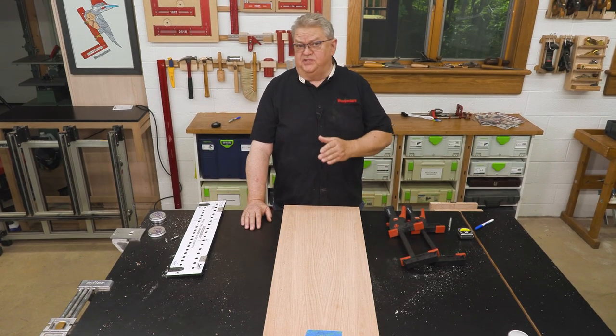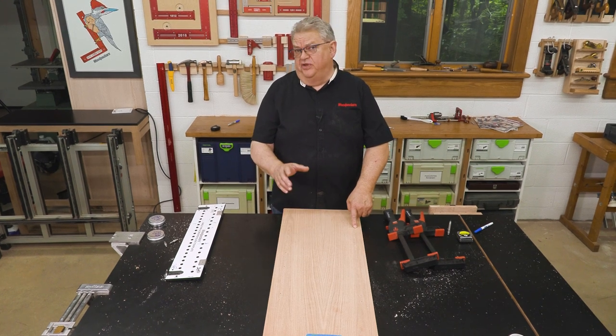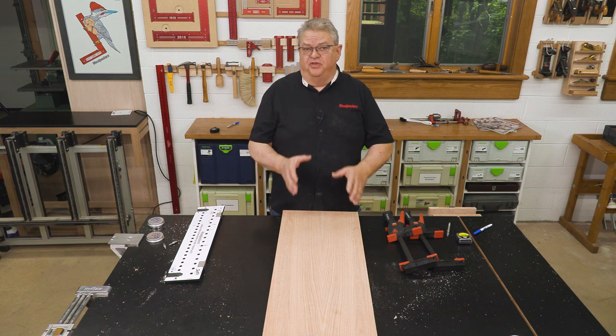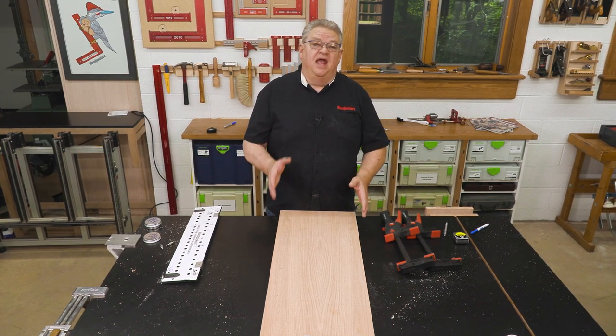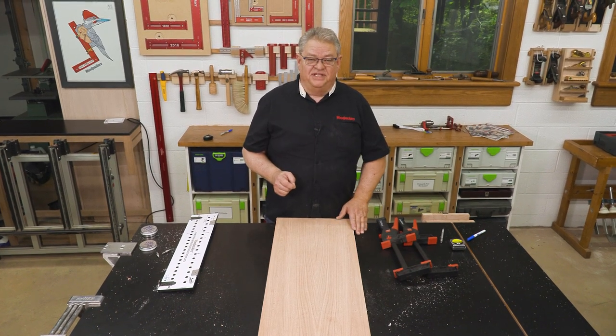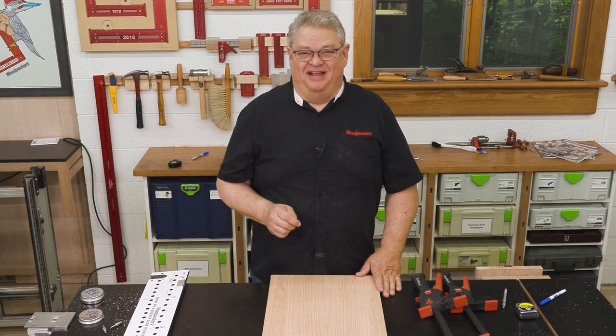Before next week's show I'll do the other side of this cabinet, and hopefully I'll get some inspiration on what I'm going to do with the rest of the base. Over the next several weeks this project is going to continue, and whenever we can we'll include the steps in our Deep Dives. If you enjoyed the show today, be sure and give us a thumbs up, subscribe to our channel, and hit the notification bell so you'll know about every one of our great videos right when they come out. Thanks so much for watching — we'll see you next time on Deep Dive.